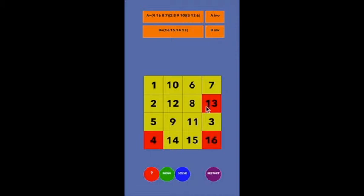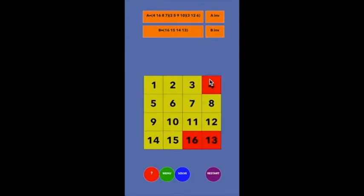If I undo it, everything's back. But what if before I undo it, I move this 4 into the place where the 16 is? Now when I undo A, the 13 is going to come back to this position, but the 4 is there now. The 13 is going to come back where the 4 is, and the 4 is going to be sent back to where the 16 originally came from — which is great, because that's where the 4 wants to go.